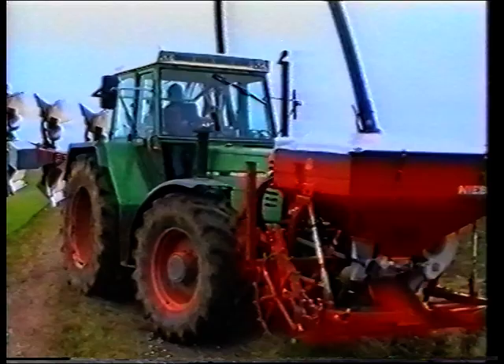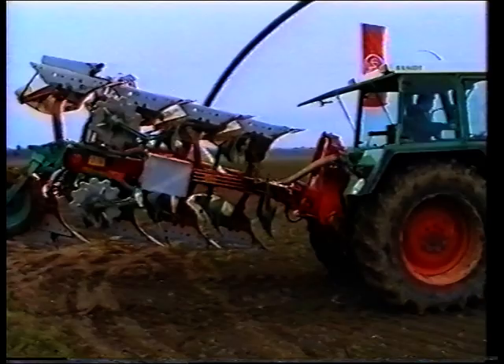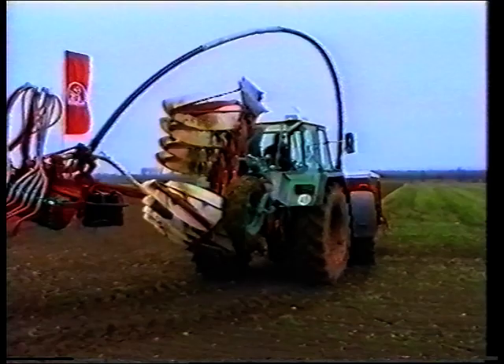Nibler Kombi-Pflug – Sie sehen das fortschrittlichste Bestellsystem im praktischen Einsatz. Mit dem Kombi-Pflug können Sie pflügen, das Saatbett bereiten und säen – und das alles gleichzeitig.